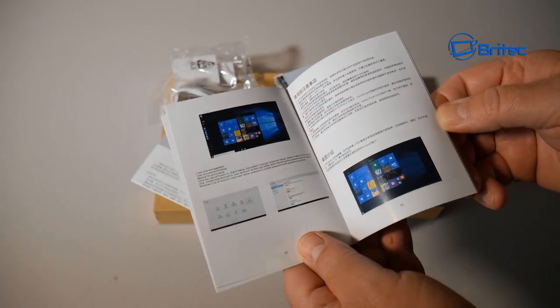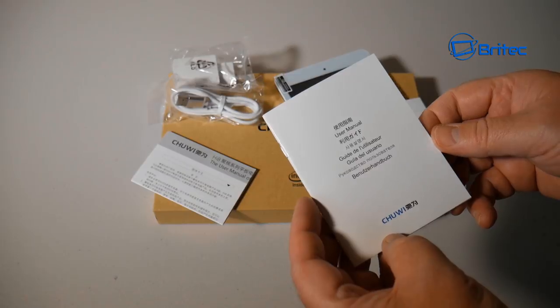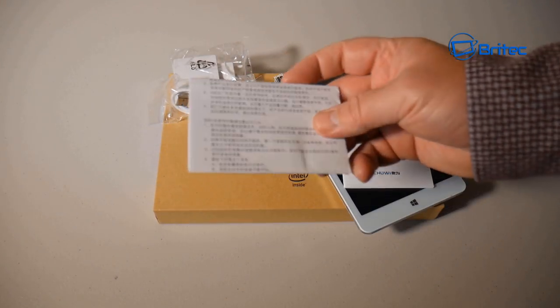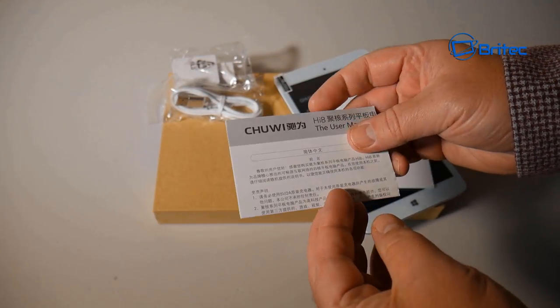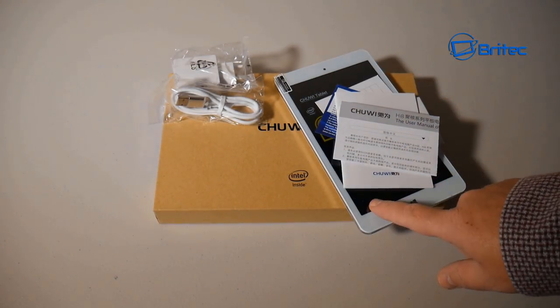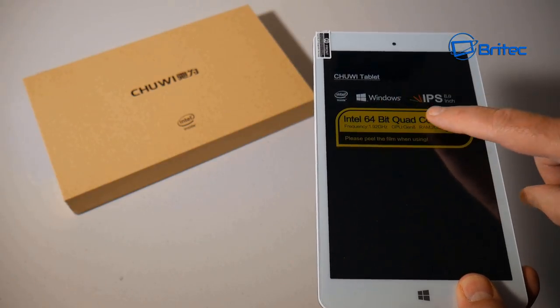There's also another user manual that appears to be mainly in Chinese, though there may be some English in there too. That's pretty much everything you get in the box. The tablet costs around 70 pounds and the build quality is not too bad.